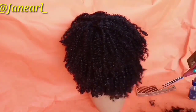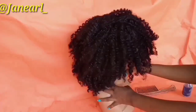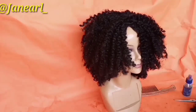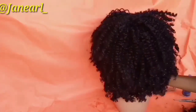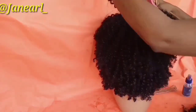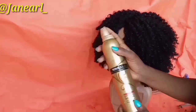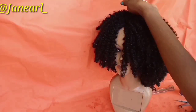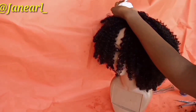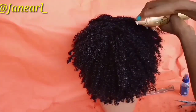After trimming, I go in with my hair mousse just to give it added shine. Oh my god, I'm loving this wig — it's now brand new! I spray the hair mousse all over the hair for added shine, and voila, that's it guys — simple as ABC. Thank you so much for watching!